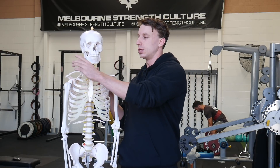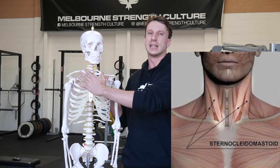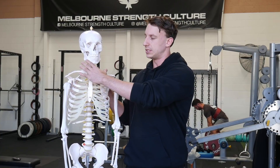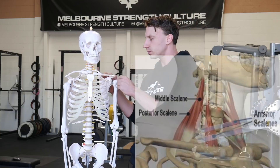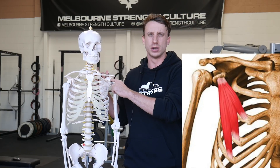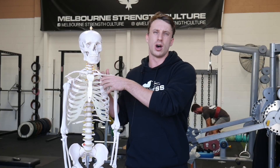Most notably the SCM, which attaches down on the sternum and across here. We also have the scalenes, which attach to the upper ribs, and then also the pec minor, which attaches to the coracoid process on the scapula and then attaches to some of the higher ribs.